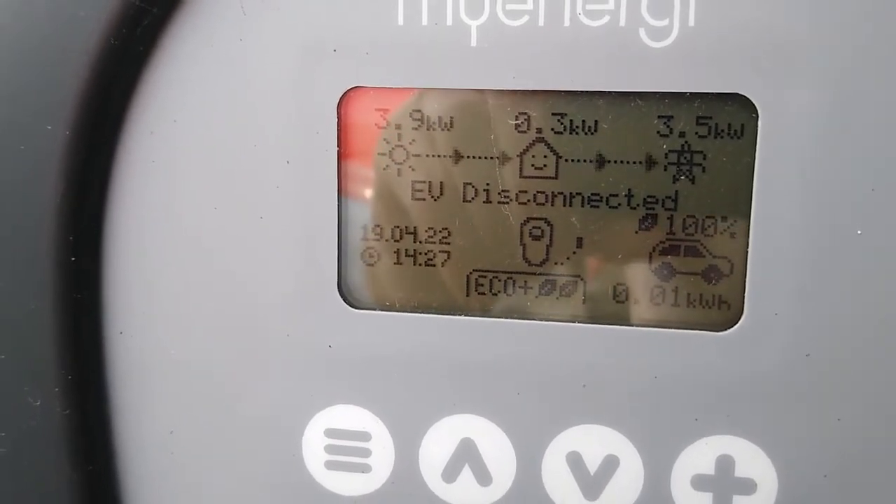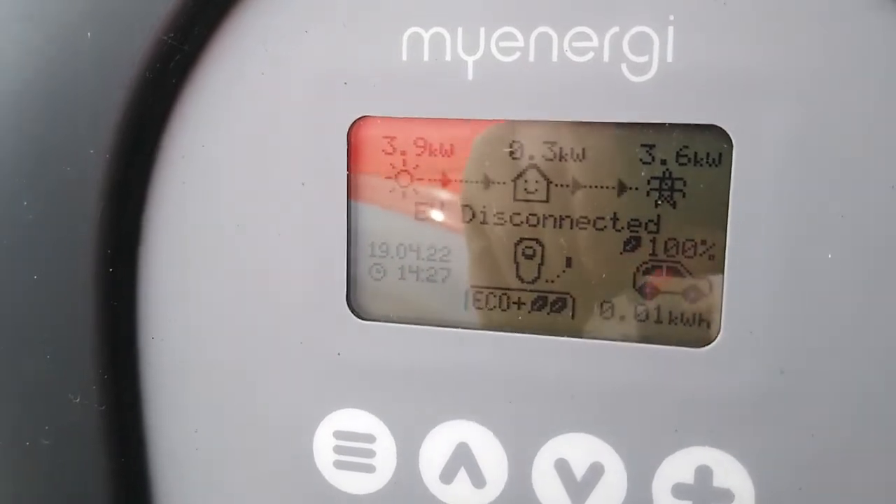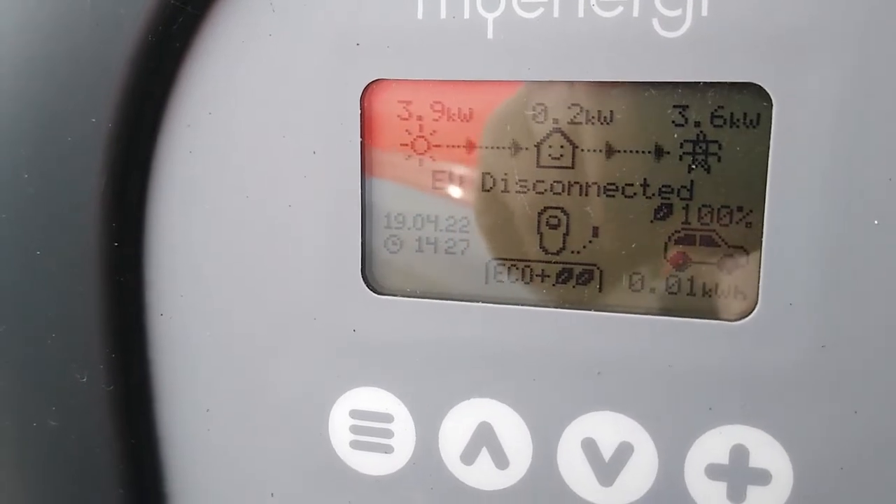The limiter curtails generation so that we stay within the limits imposed by the distribution network operator, who gave us permission.